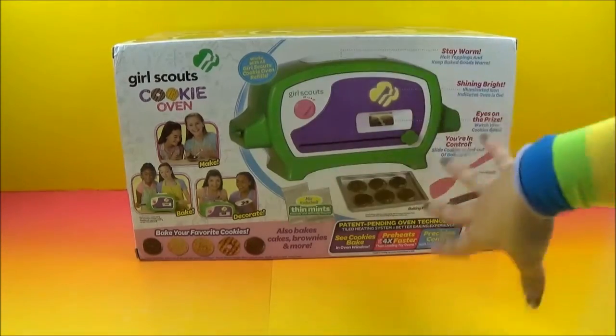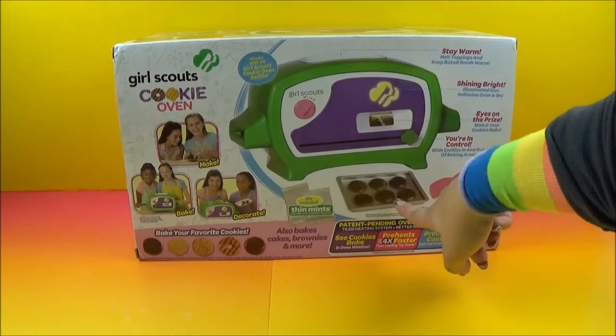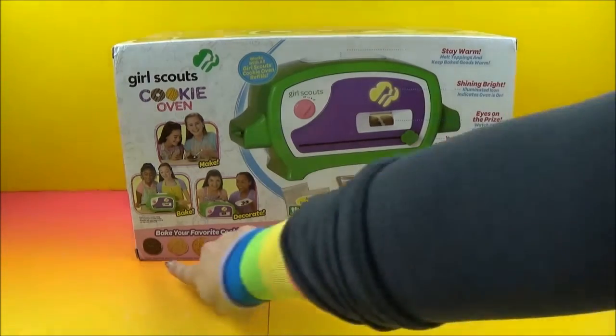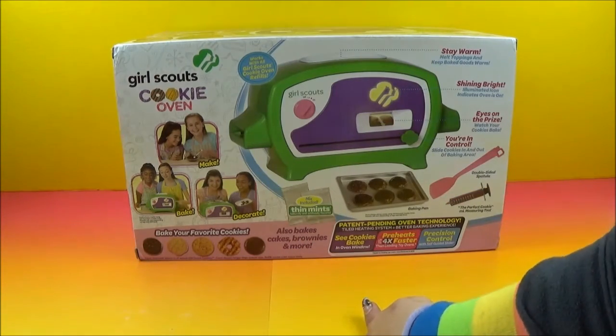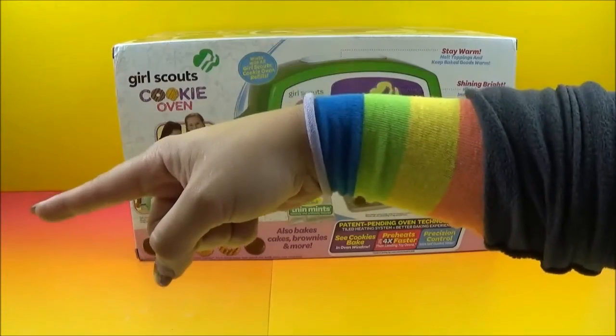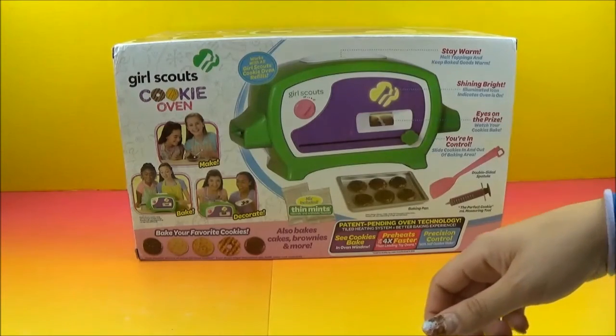I spun it around so we could take a peek at the back. Look at those girls — they look like they're having so much fun. It looks so good — it looks like little chocolate chip candies. There are all the different cookies. We can also do cakes, brownies, and so much more. It comes with the trays. It comes with the thin mint cookies. Tessa's got a little sample she'll show us real quick here.